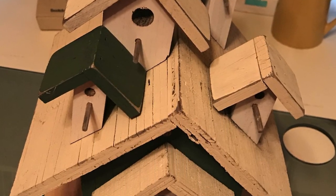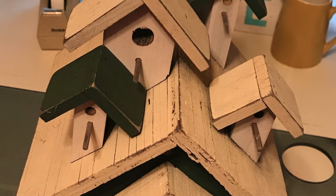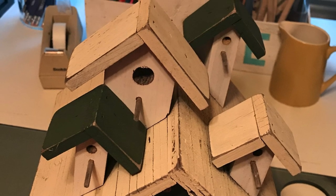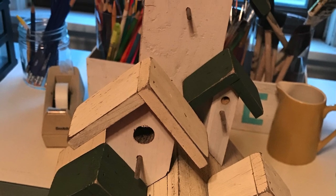We were challenged to take an old birdhouse or birdcage and make it over and give it some new life. I couldn't find a birdhouse or birdcage that I wanted to make over, but my husband was out in our shed and found this birdhouse that was his mom's, so I decided to give it a patriotic look.